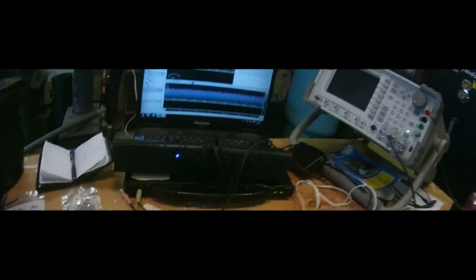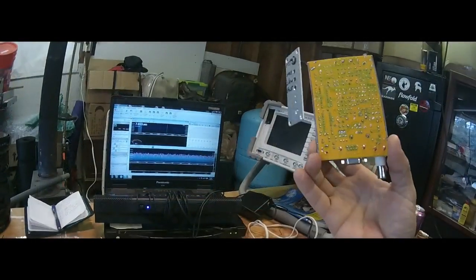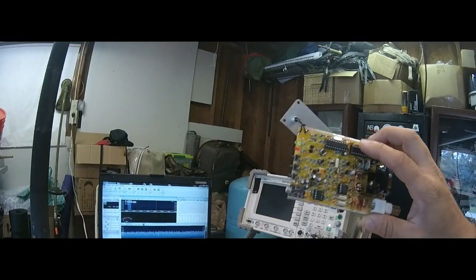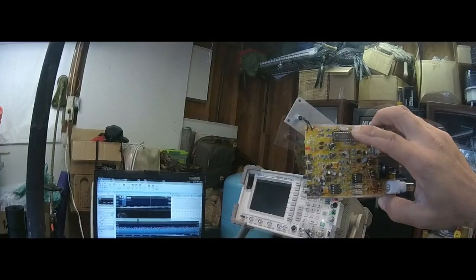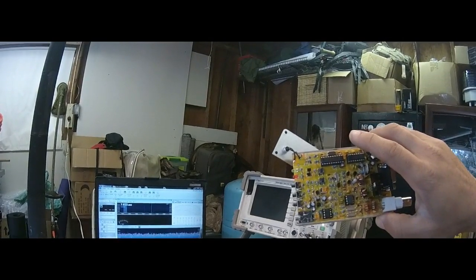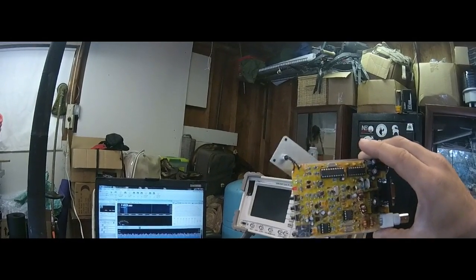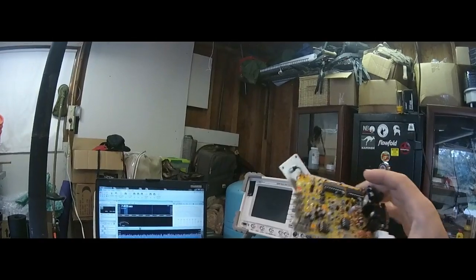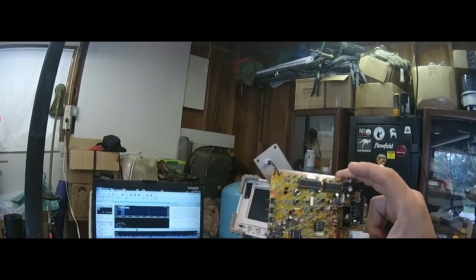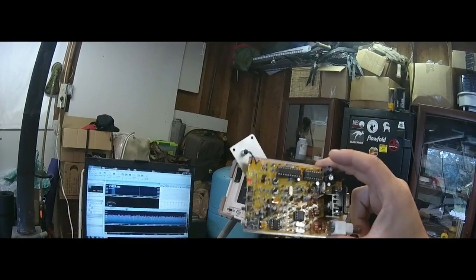On eBay there's this thing called the Rockmite 51. This little thing is a CW radio. It's only got one frequency and it's hard-coded by crystal to one frequency, which is 7.023 MHz in the 40 meter band. I cannot legally transmit with this because it's outside my technician privileges.